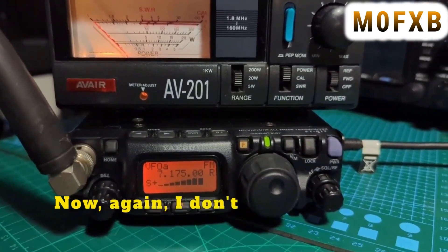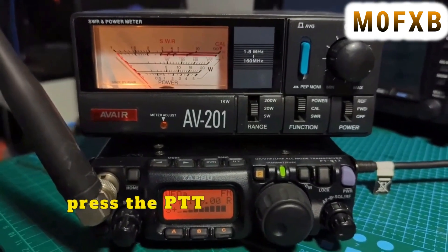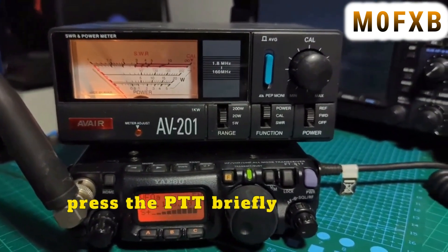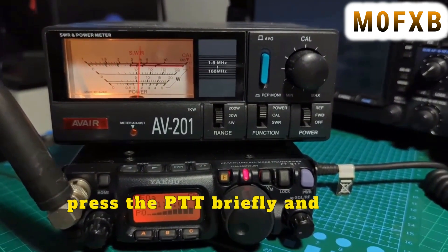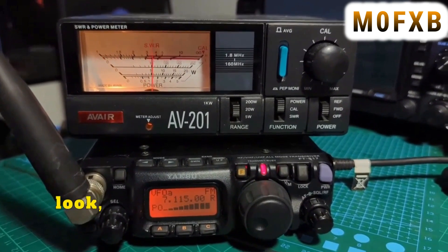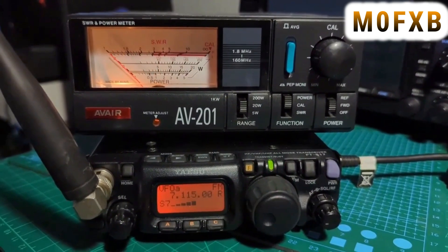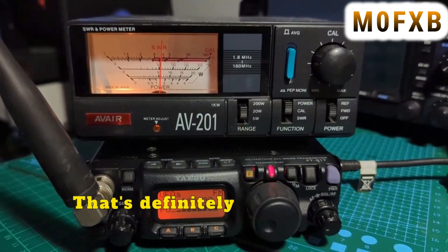Again, I don't advise this. Let's just press the PTT briefly and look — it has increased! It does drop down a bit but that's nearer — it's definitely gone up.